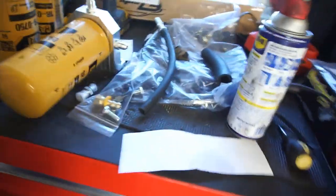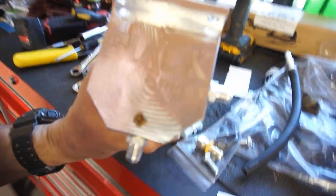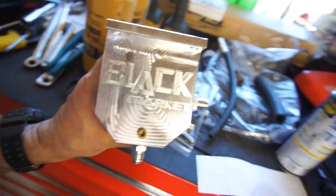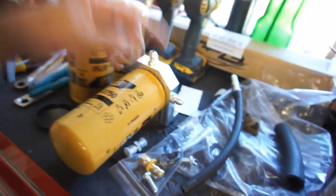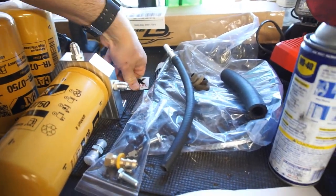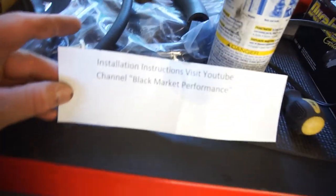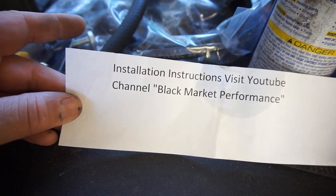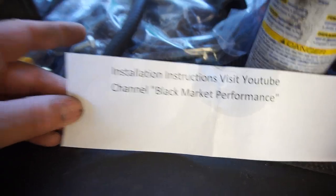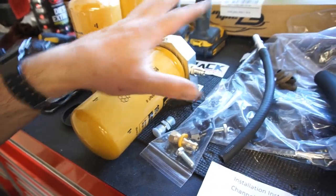Alright guys, welcome back to Half Fast 719. We're gonna start the install of this black beauty from Black Market Performance. Go check out the link down below in the description. You can go to Black Market Performance — I see them all the time on Instagram. Cool little sticker. Here's the instruction manual: installation instructions, visit YouTube channel Black Market Performance.